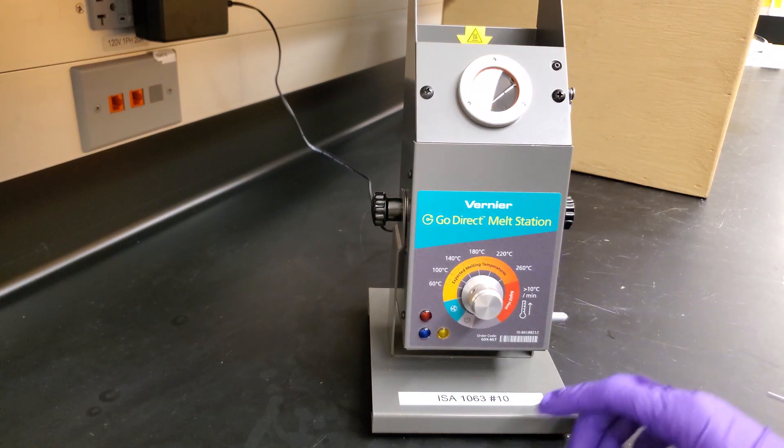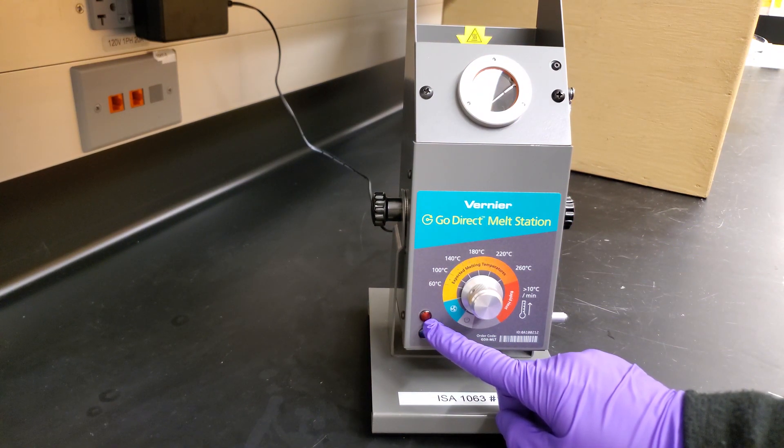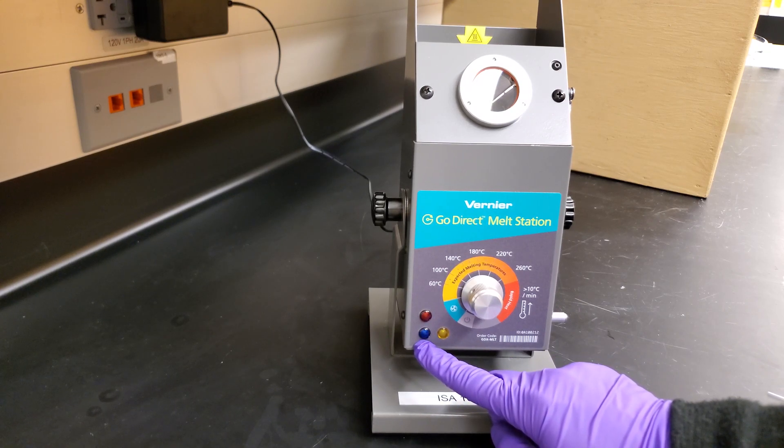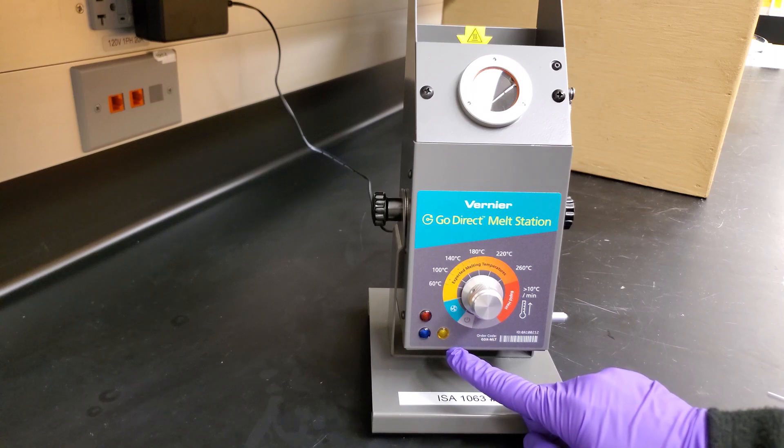On the front, there are three lights. The red light indicates it is in heating mode. The blue light indicates it's in cooling mode with a cooling fan running. And the yellow light is a safety shutoff.